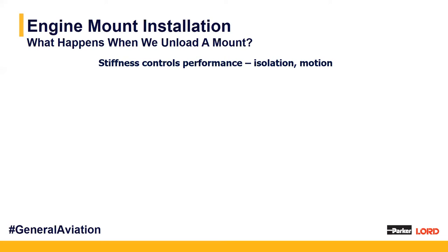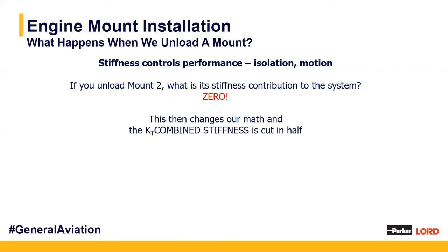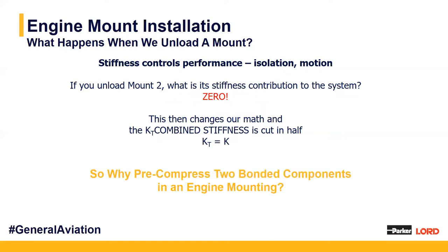What happens if we were to unload a mount? Stiffness is what controls the performance of the mount and gives us isolation and controlled motion. If we unloaded mount two, there's no longer any stiffness contribution to the system from that mount. That takes our K total — which was originally equal to 2K — down to just K total equals K. We're no longer getting the ideal performance for the system, telling us why we pre-compress both sandwich mounting components to get the ultimate performance.